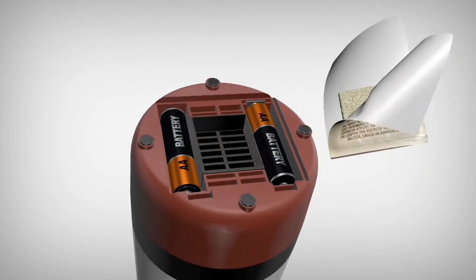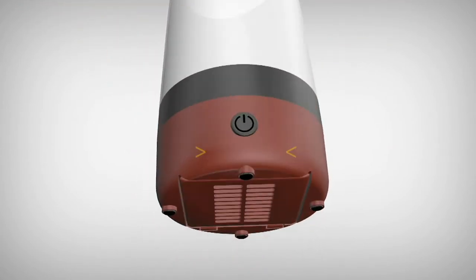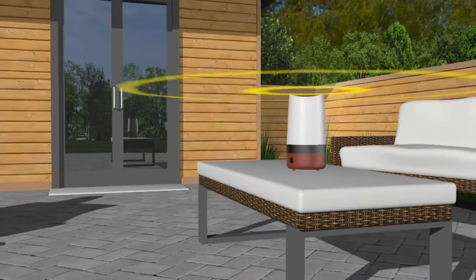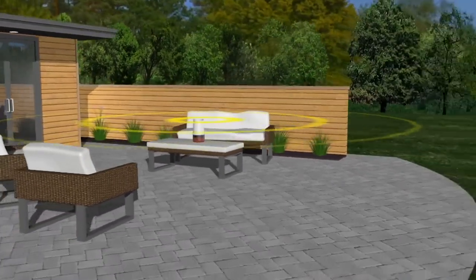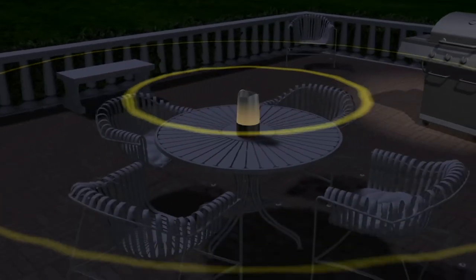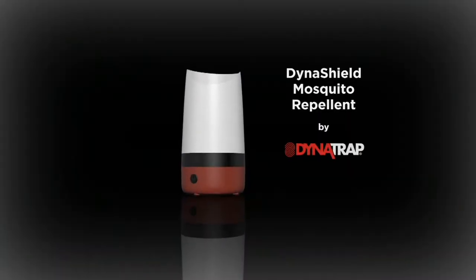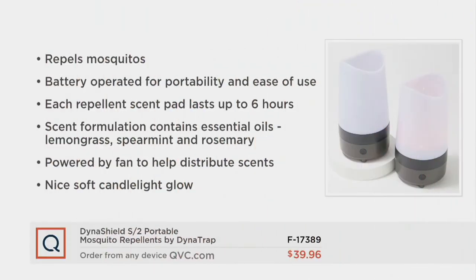Sean, can you explain this animation and what's going on here? You put in the two AA batteries, there's the essential oil pad, you clip the piece on the bottom, you turn it on. When the light goes on and turns yellow — a nice glow yellow like a candle — you know it's working. There's a fan inside that pushes those essential oils up and they waft out into the area where you are and repel the mosquitoes. I have it out on the back deck — it's a pretty good size area — I can walk around and smell that beautiful aroma, but the mosquitoes hate it, so they fly away.